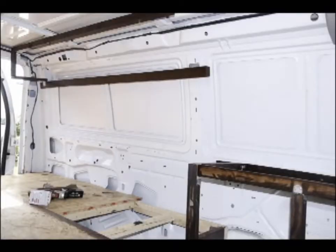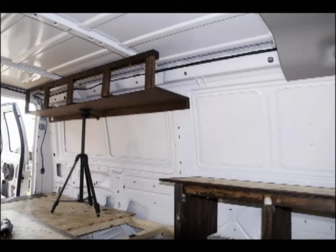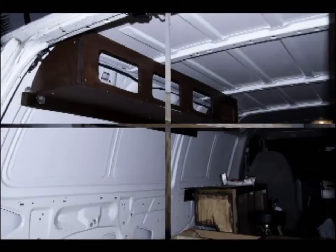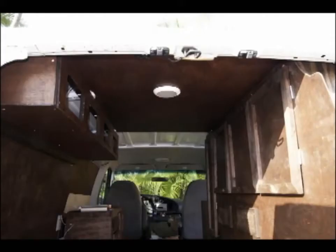The next section I tackled was fitting in some overhead bins for some more storage. Then I did a little countertop which is going to have a cutlery drawer and some more storage cabinets. Here you can see all the carpentry is taking shape.